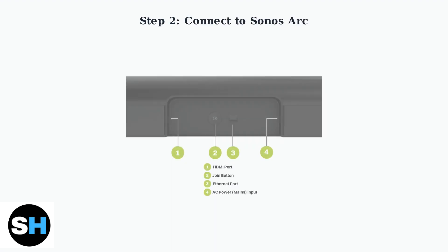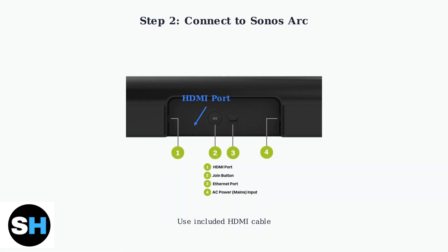Next, connect the HDMI cable to your Sonos ARC soundbar. The Sonos ARC has a single HDMI port on its back panel. Use the included HDMI cable or a high-quality HDMI cable that supports ARC and eARC functionality.